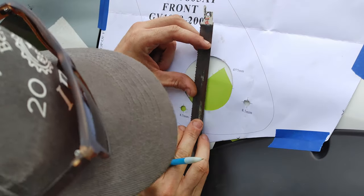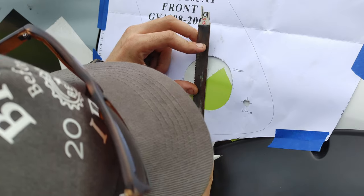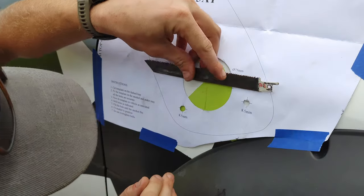Next I'm going to take a straight edge and use the hash marks printed on the template to create a center line, so that I know where my center holes are and I can punch and drill those out.